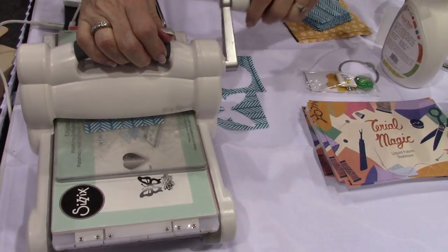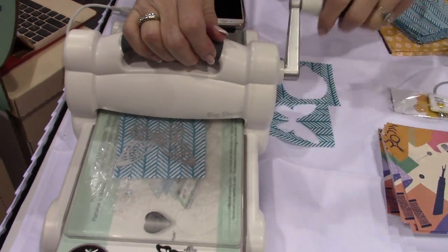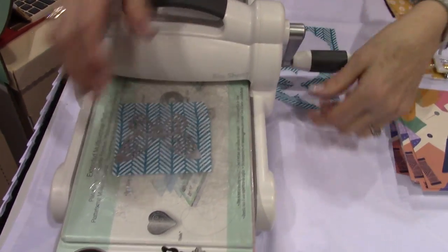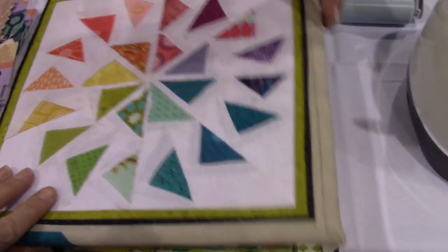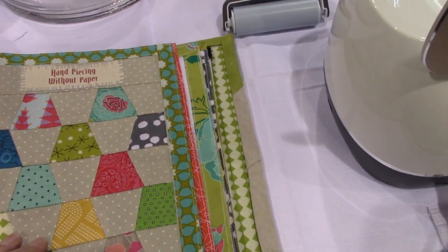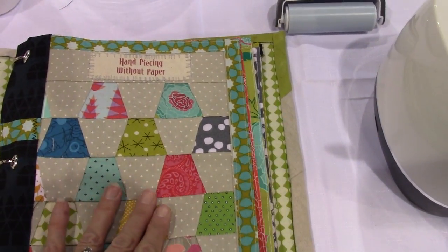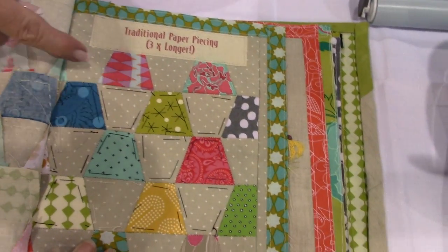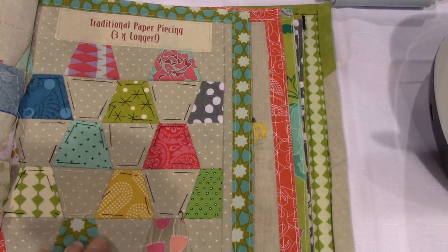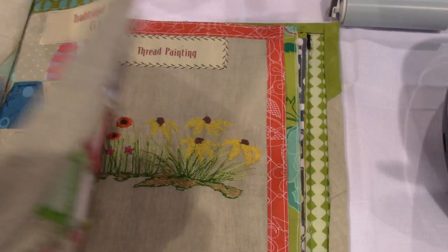I'm wanting to use mine in my bookmaking — to do fabric pages in my journals, junk journals, and traveler's notebooks. There are some fabric pages here. This is hand piecing without paper, and that's the traditional way. It saves about two-thirds of the time doing Tyrael Magic.